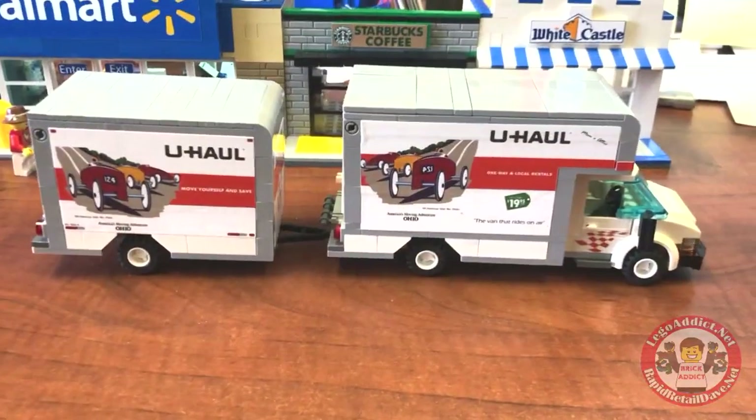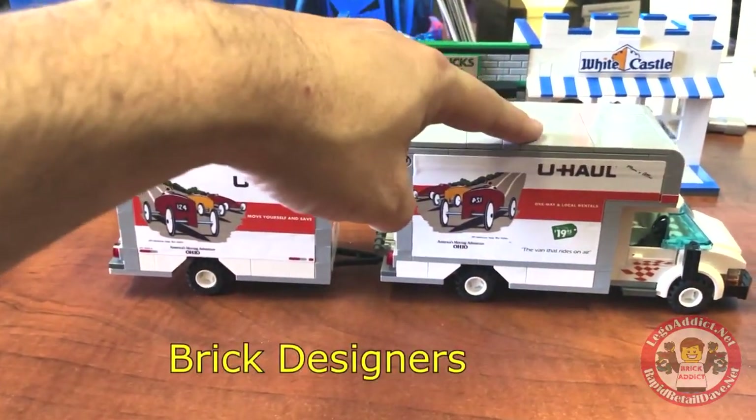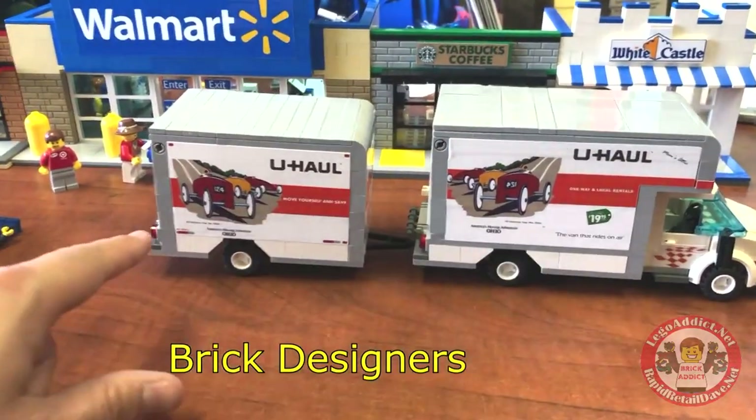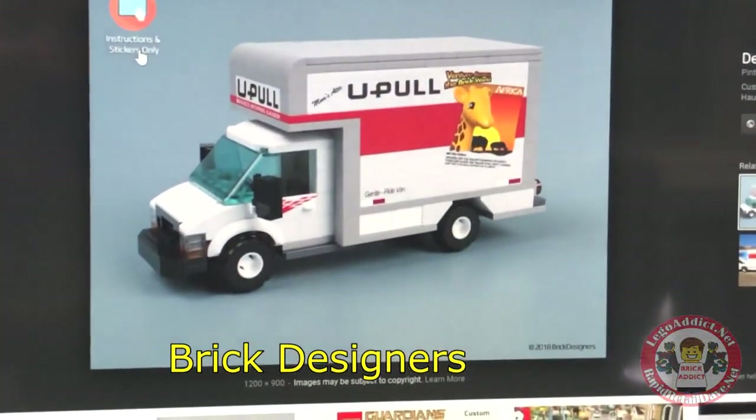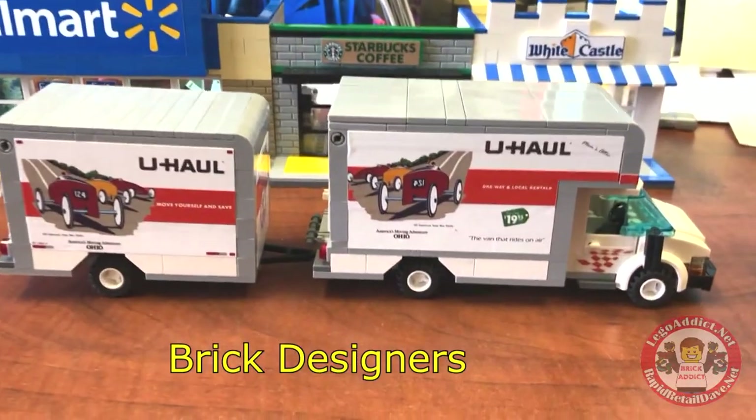There you have it — the Brick Addict trailer and Brick Designers front truck with Brick Addict stickers. The U-Haul slash U-Pull from Brick Designers in all its glory.